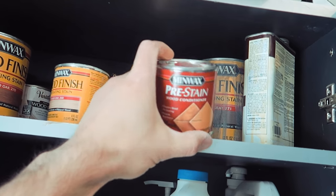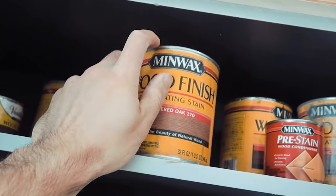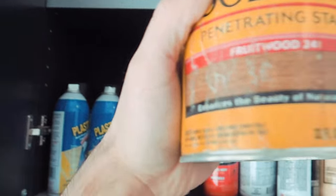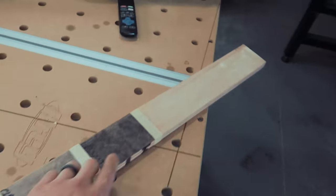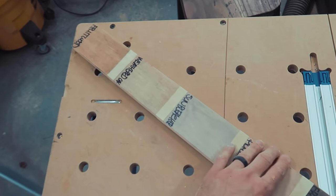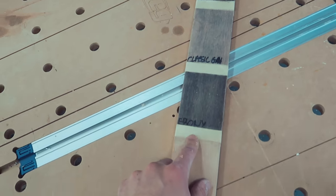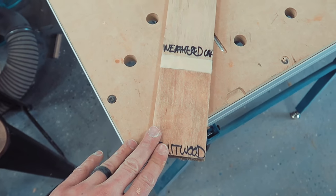All we need now — everything's sanded — is just the stain. Let's see what we have here. Pre-stain: this is good stuff; if you have pine it keeps things from blotching up. Here's withered oak — that's usually my go-to for pine as well. And this one — fruitwood — it gives it this antique-y look on maple specifically. Here's a little trick: if you want to figure out what kind of stain you really like, I made a little sample board on maple — the same wood we're working with. I wrote the title of each stain so we can compare: we've got walnut, pickled oak, weathered oak, and fruitwood.